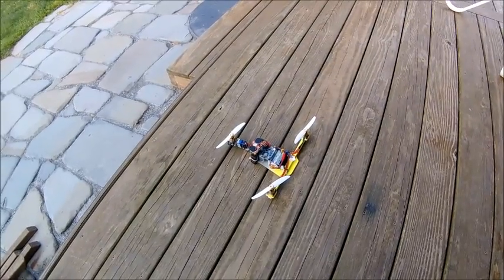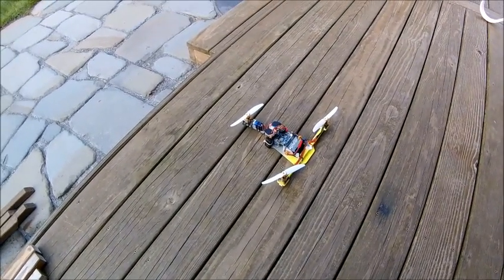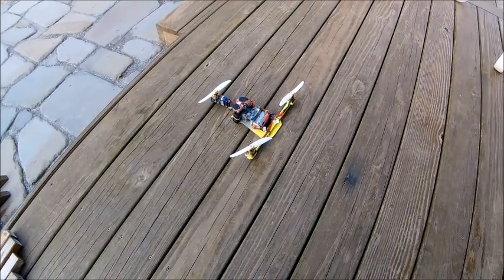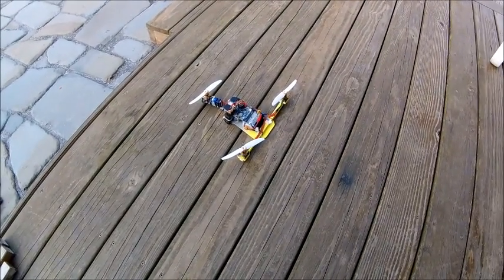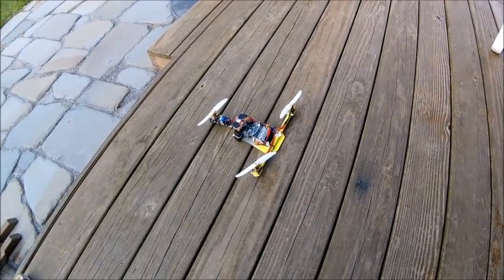A little tricopter I built a long time ago. It's running on MultiWii — you can see the MultiWii board right on top. It's a tricopter, so it's got the servo for the tail. It's an 853S. It's very small, obviously.